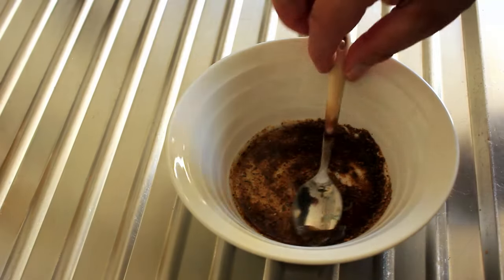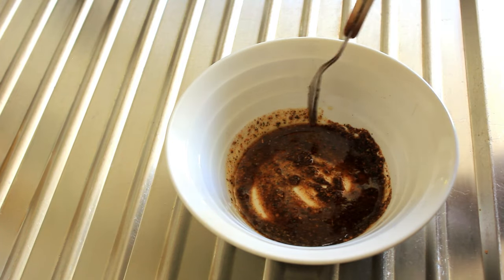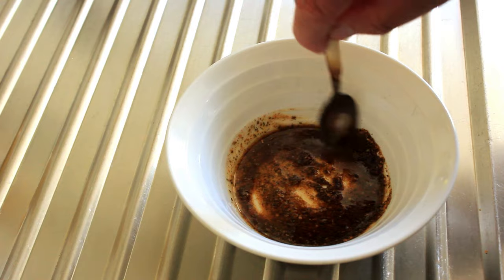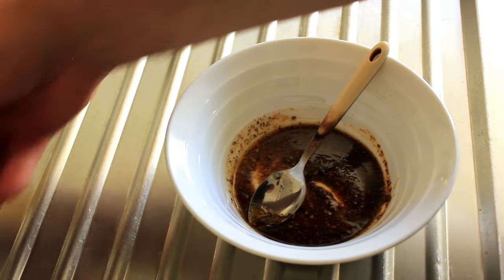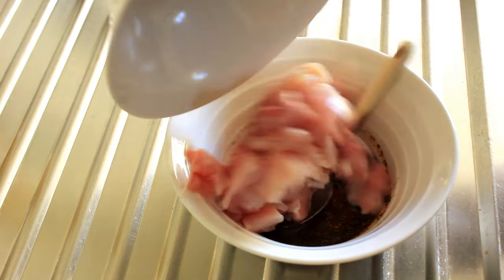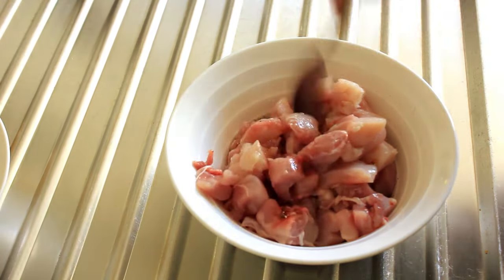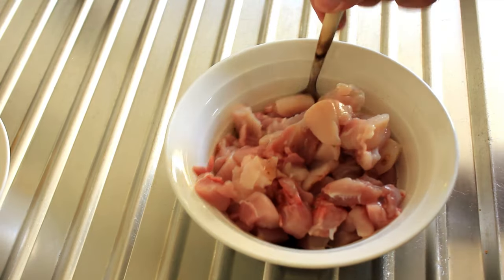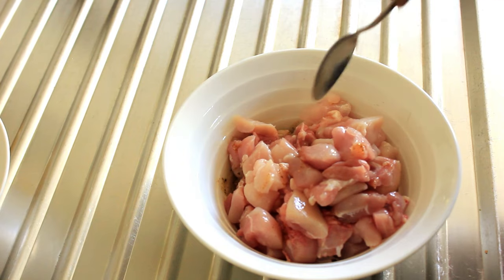Here I've got a tablespoon of rice bran oil and two teaspoons of southern style chicken seasoning. We're gonna add our chicken to that and work it through so it's nicely coated, and then we will refrigerate it for an hour.